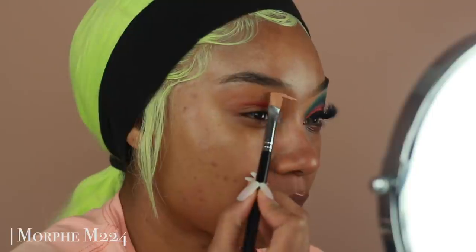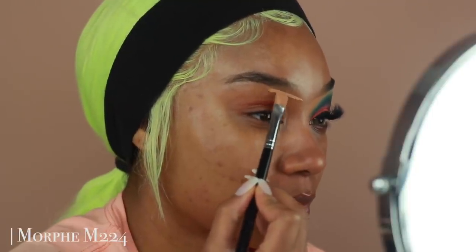Hey guys, welcome back to my channel. I'm going to show you how I got this super cute orange and teal look for today, and I'm going to be using a bunch of new products.